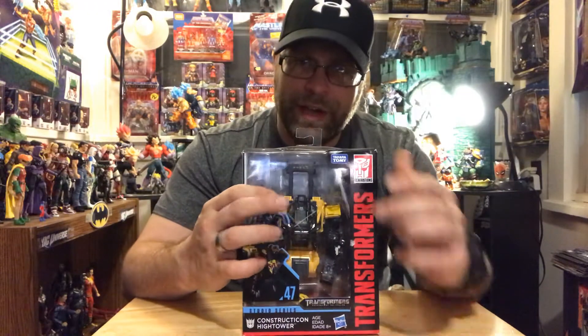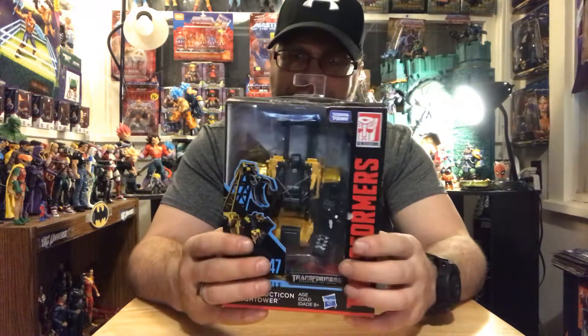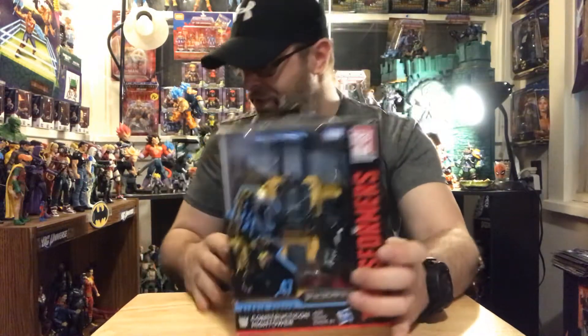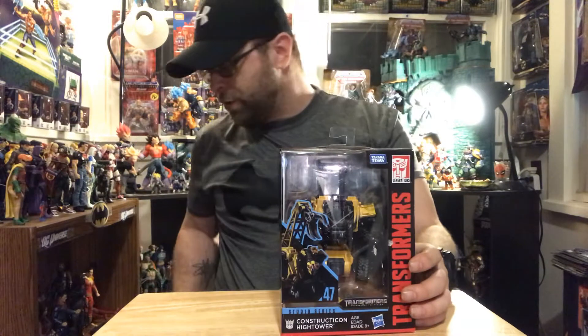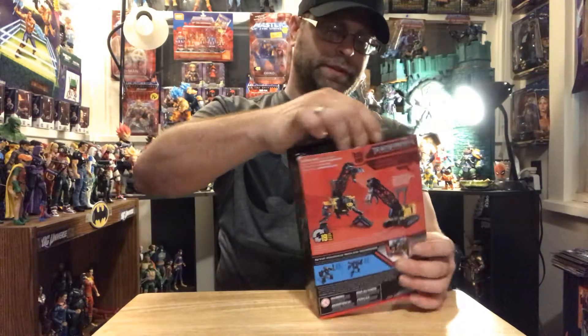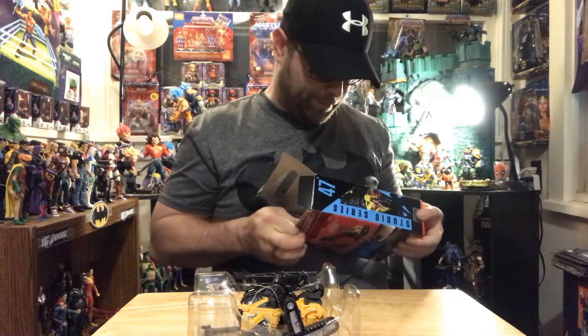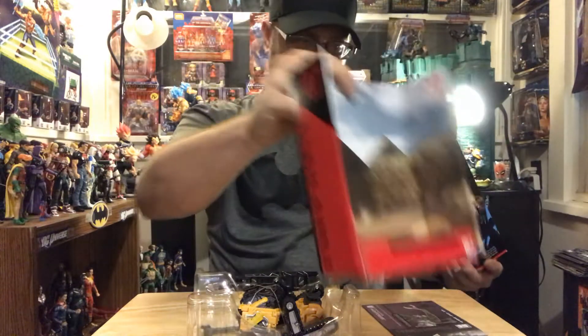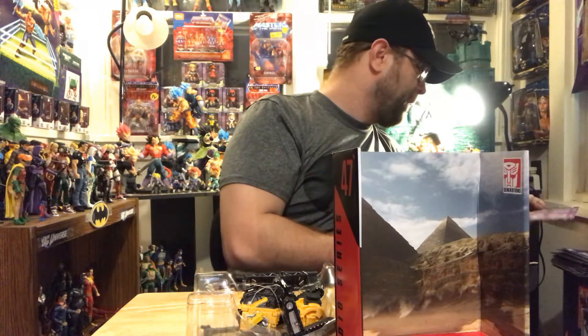So, Constructicon Hightower — and as you can see, I have a headless one here. On the box it looks like the head just fell off, so no big deal; we'll repair that when we get it opened. Let's go ahead and do that, get this guy out of the package and take a look at it. He looks like a pretty cool figure. I see this guy a lot — he's a peg warmer, so it's unfortunate, but you know there's always got to be one, right?